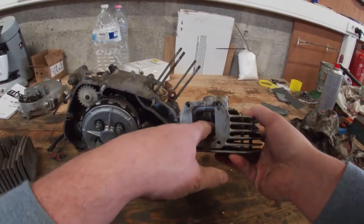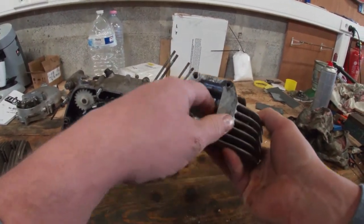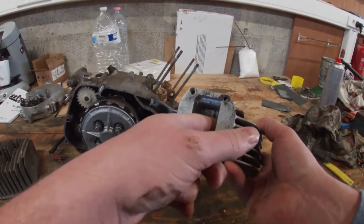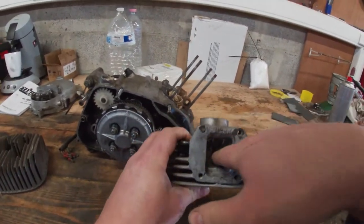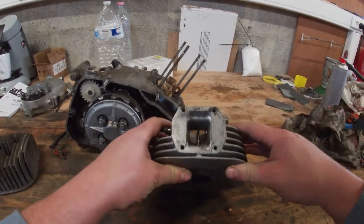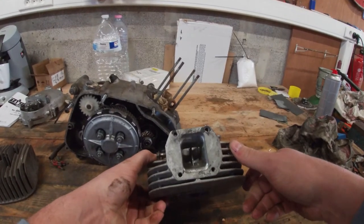The previous owner started port polishing, which at first I thought was a good idea and maybe I'd continue this route. But actually, due to the rarity of these parts, I'm just going to clean this up a bit and leave it pretty much stock, because if I mess something up, finding a new aluminum cylinder will be extremely hard.